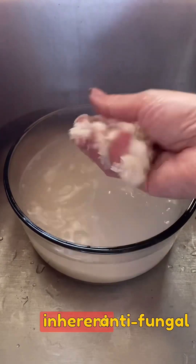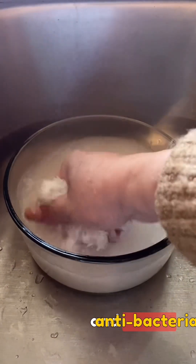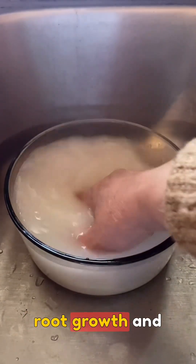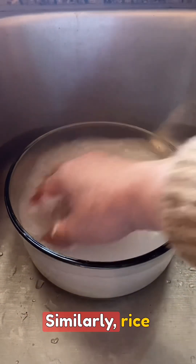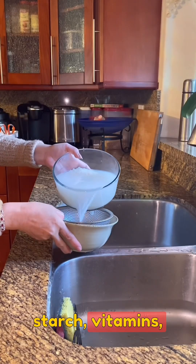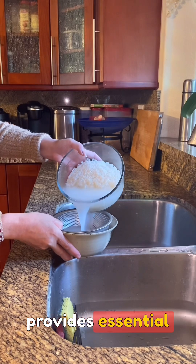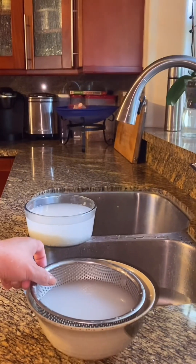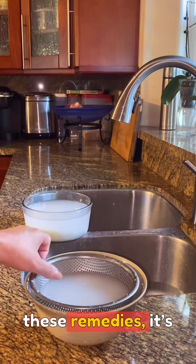Ginger's inherent antifungal and antibacterial properties shield orchids from infections while promoting robust root growth and plant vigor. Similarly, rice water, abundant in starch, vitamins, and minerals, provides essential nourishment to orchids, encouraging healthy development.